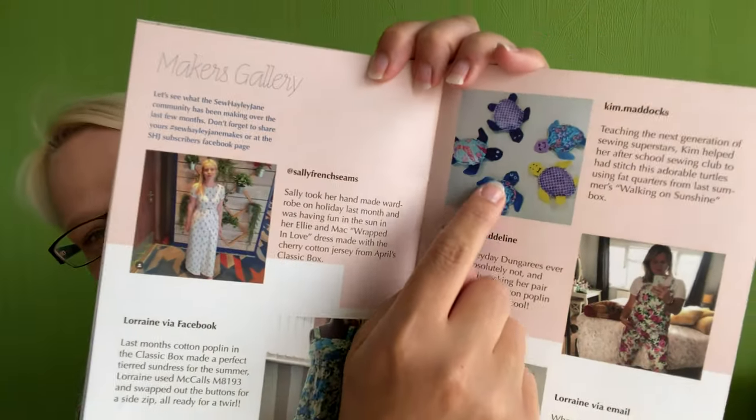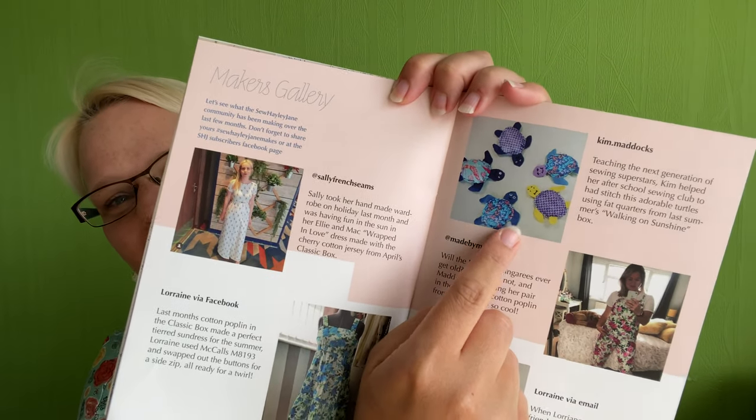We've got a maker's gallery as well — I love the maker's gallery. It shows what people have been making with Sew Hayley Jane fabrics or fat quarters in the sewing community. I love Kim's little turtles — they are absolutely adorable. When I opened the magazine and saw those it just made me smile. Then we have the Sew Hayley Jane subscriber profile — this is Tracy. I was so pleased to see Tracy because I do know her. I met her at the Knitting and Stitching Show, and then I went on a Sew Hayley Jane jeans-making workshop which I won, and Tracy was on that as well.